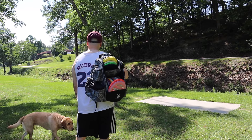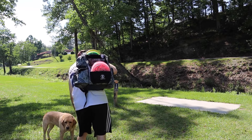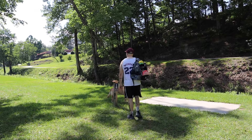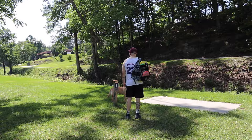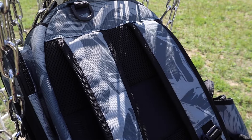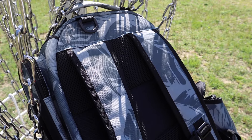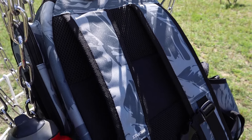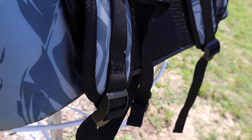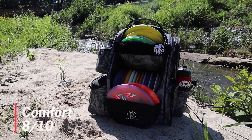First we're going to talk about comfort, and I really really like this bag. The straps are nice and padded. It's a bag similar in size to the Squatch Lore, so it's not quite in your big full-size bags — I think this is a really great casual bag. The back is also padded as you can see here. For comfort I'm giving it a solid 8 out of 10. There's not much they could do better in the way of comfort.